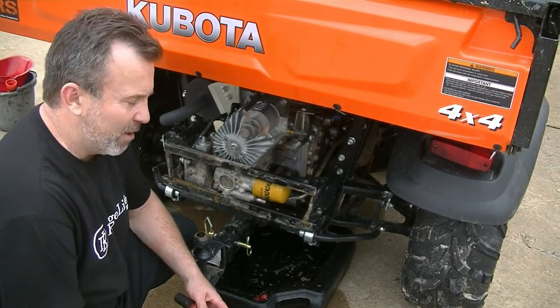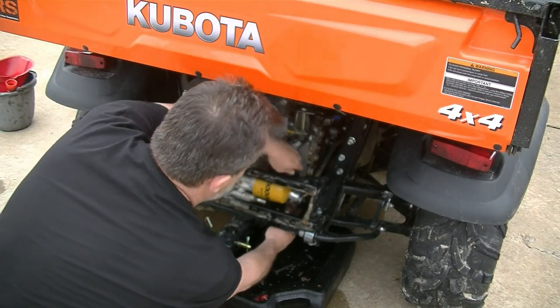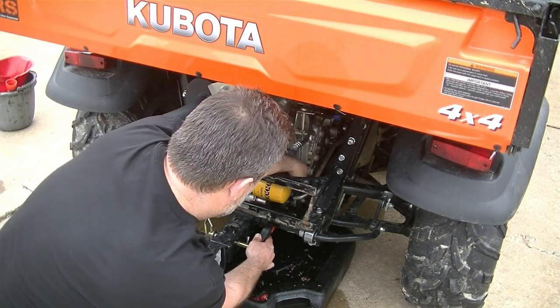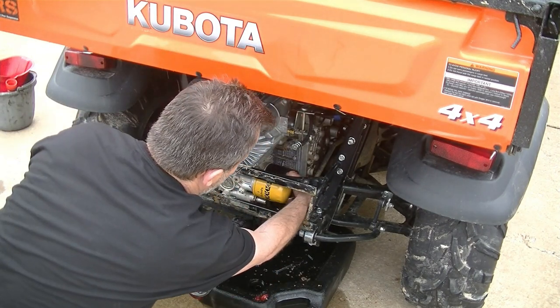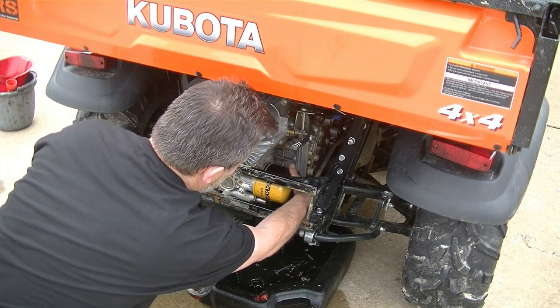Now we're going to get our large hydraulic filter off. That's lefty-loosey. Easiest to get it from down below on this one, and then you just turn it. Once you get it loosened up, you should be able to crank it off. Again, we're losing hydraulic fluid, but we're going to top that back off.